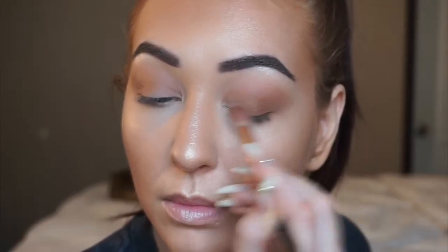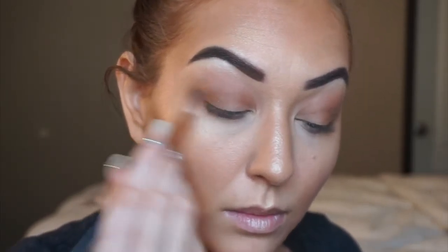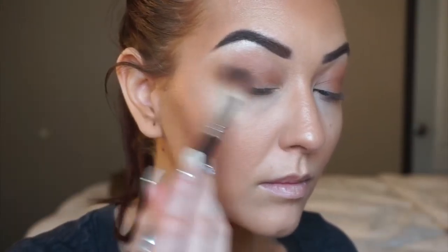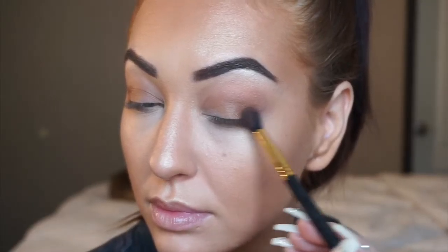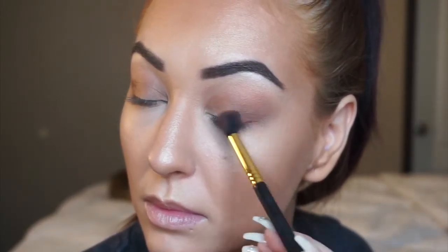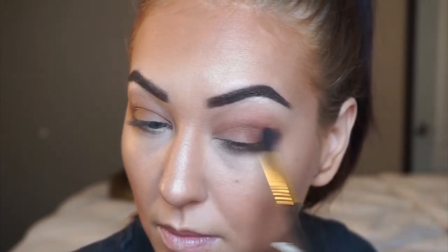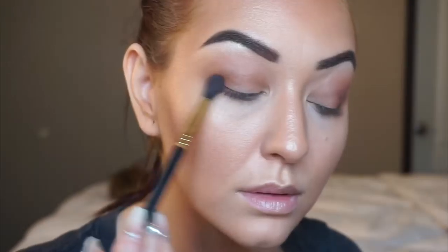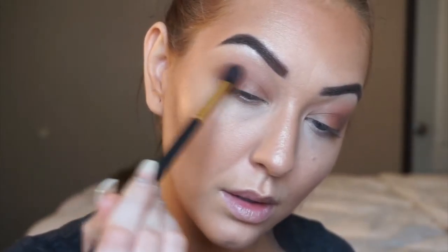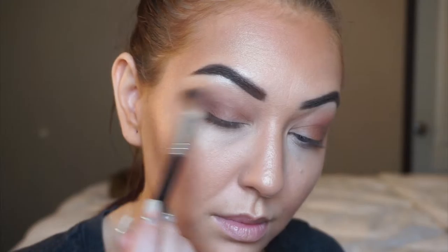I'm picking up this other tan shade — it's got a little bit more of an orangey consistency — and I'm just targeting this color on the outer corner of the eye to add some dimension. You'll see me going back and forth between a couple of different brushes when applying these brown shades: applying the color with a smaller, more dense fluffy brush and then blending with an even fluffier brush to really buff and blend out those shades together. No need to rush the blending process — in the end it's all going to come together beautifully.